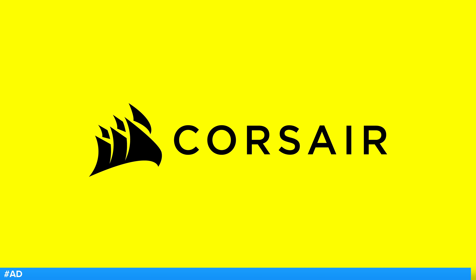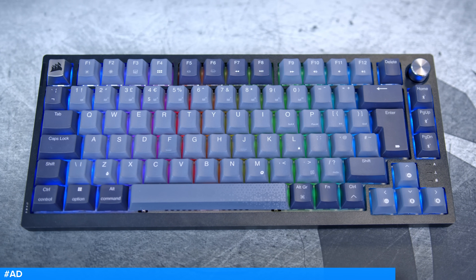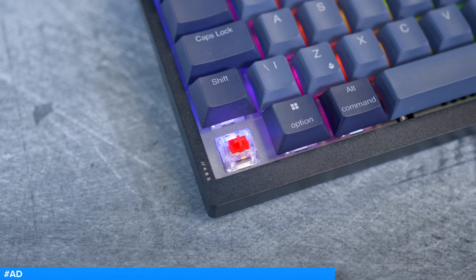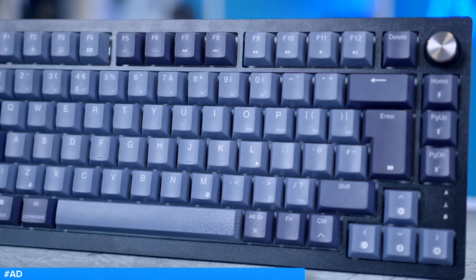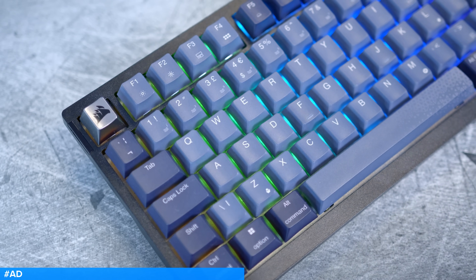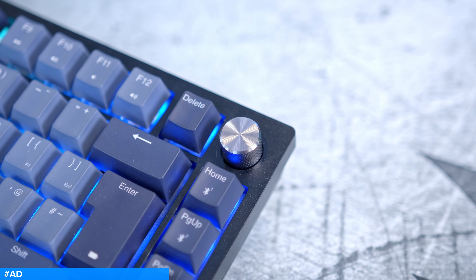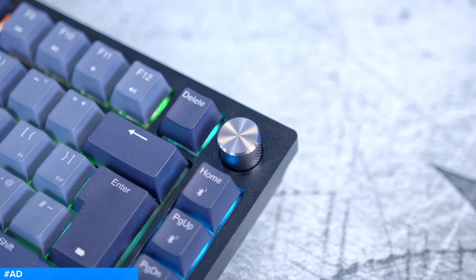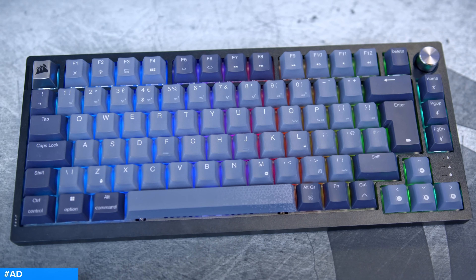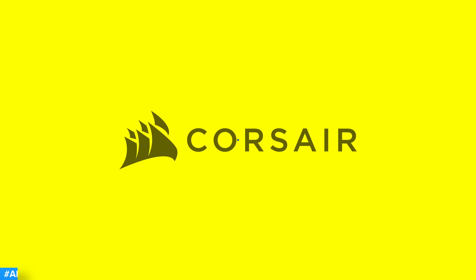The Corsair K65 Plus Wireless is a 75% mechanical gaming keyboard with hot-swappable pre-lubed Corsair MLX Red switches. You get two wireless connection modes with both Bluetooth and 2.4GHz, and up to 266 hours of battery life for non-stop gaming. Customizable RGB lighting, Corsair iQ support, and a programmable rotary dial make this a compact keyboard that has it all. Perky RGB lighting, a sleek grey and silver design, two layers of sound dampening, and screw-in stabilizers round off a keyboard with plenty of features.